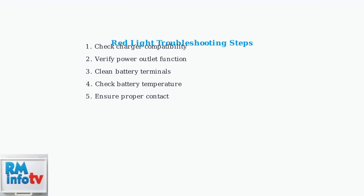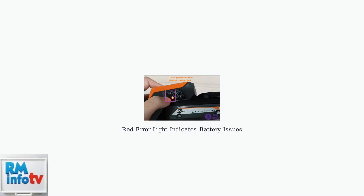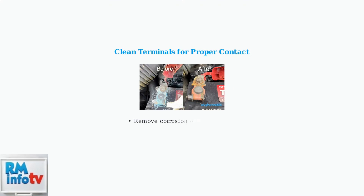Start with basic compatibility and power checks, then move to physical cleaning and contact issues. First, identify the specific error pattern — a solid red light often indicates temperature issues or battery problems, while a fast blinking red light suggests contact or compatibility issues. Clean battery and charger terminals regularly, as corrosion and dirt can prevent proper electrical contact, causing charging failures and error lights.